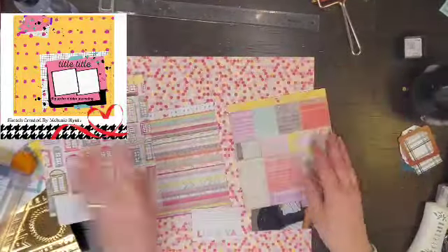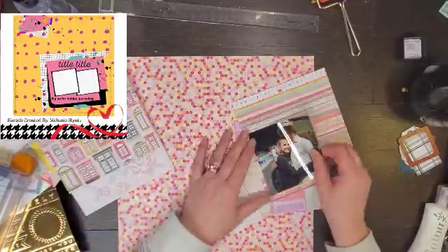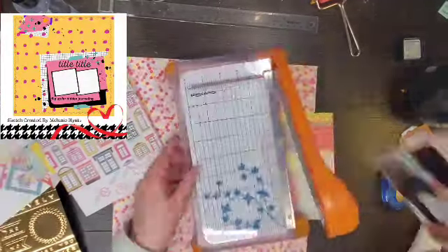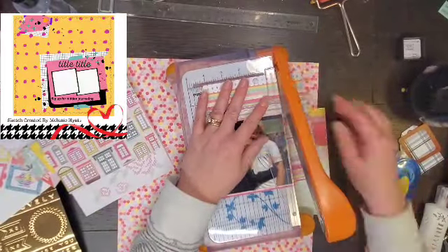I'm also bringing in my Maggie Holmes How to Kill a Kit with Style Open Book. So this is a fun sketch and this is a fun story.